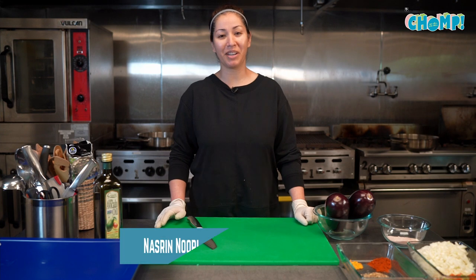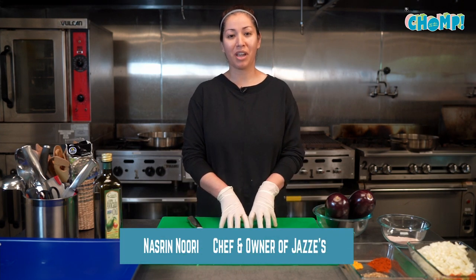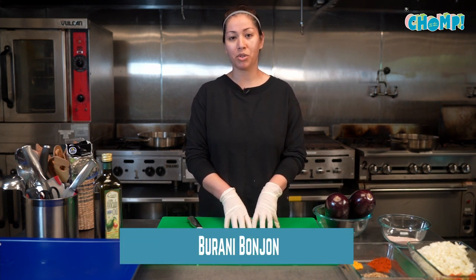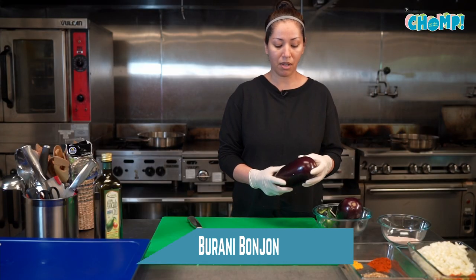Hi, my name is Nasreen and I'm the chef and owner of Jazzy's Organic Afghan Fusion here at Spice Bridge. Today I'll be preparing Burani Bonjon, traditionally the way it's made in Afghanistan.